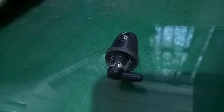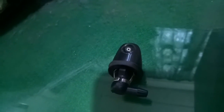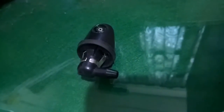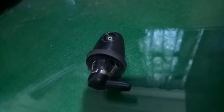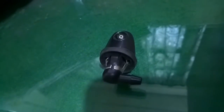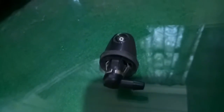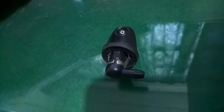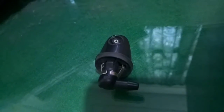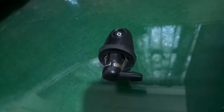Para i-wipe ng wiper blade ang tubig na binubuhos dito. Ito ay galing doon sa water tank — kasi may water tank ang sasakyan na kailangang laging may tubig, para kung lumabo ang windshield at maging foggy, dito sya mag-spray.